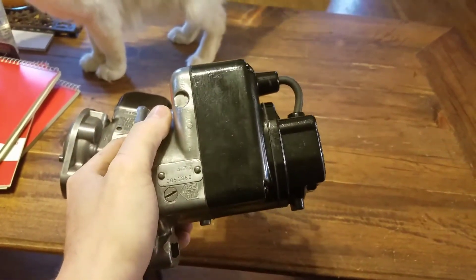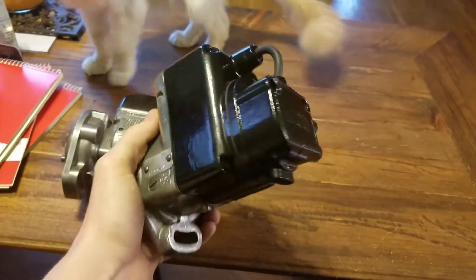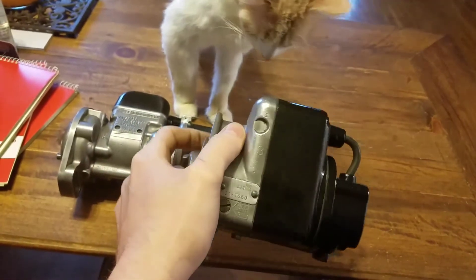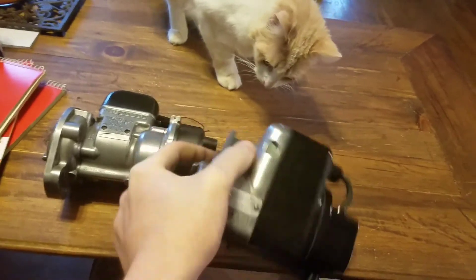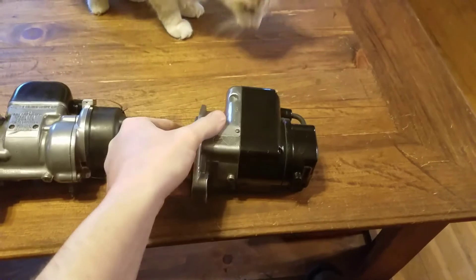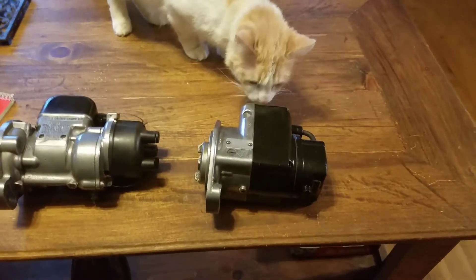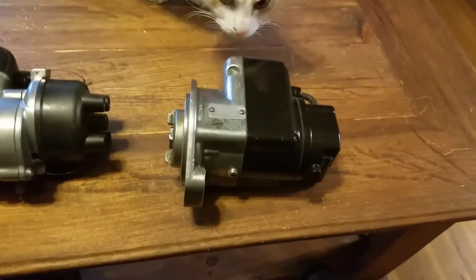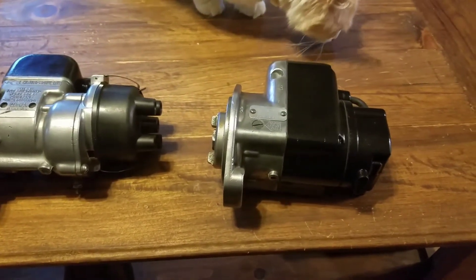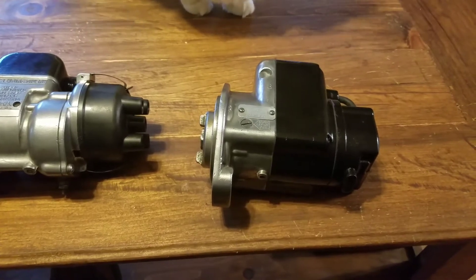I also noticed that the magnets are pretty weak, and I explained in another video about the magnet composition on these being different than some of the later ones, so they don't hold their magnetism as well. I'm going to try running it like it is for now because I don't have a charger, but I do have plans to build one, as well as a proper magneto tester.